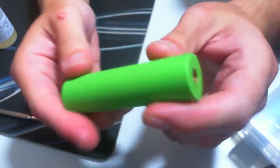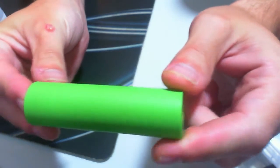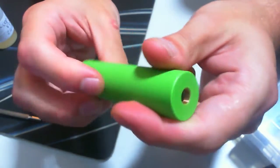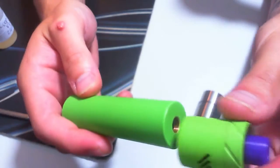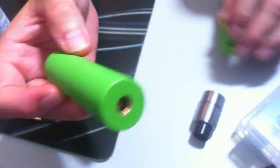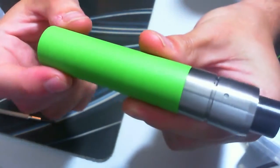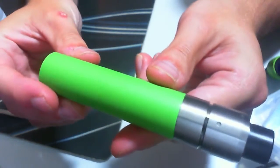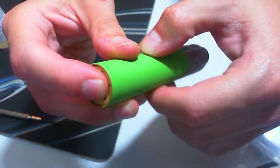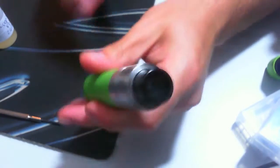It is an 18650 mech mod. It has a brass button, it's a copper tube, and it's got this awesome green coating which feels really nice to hold. I've been rocking it with the Velocity on there and I think it looks really awesome - it looks pretty cool with pretty much any atomizer. There's a small throw on the button here, not too much. It's a nice smooth button - no funny crunchy sounds or anything coming out of there.